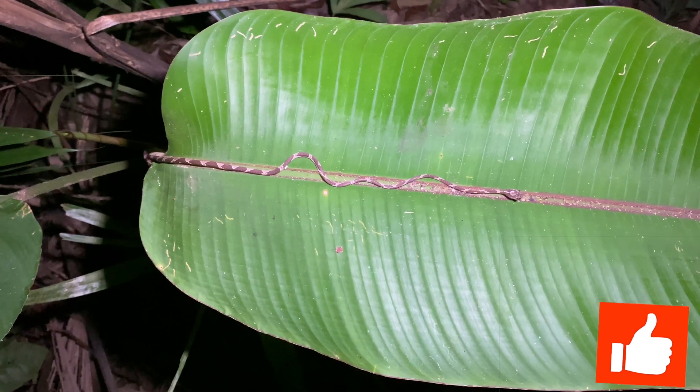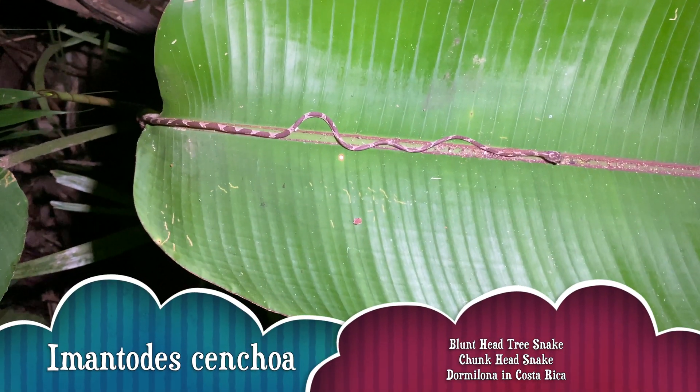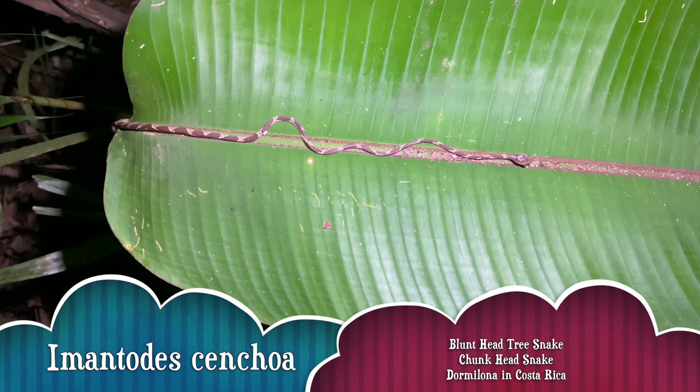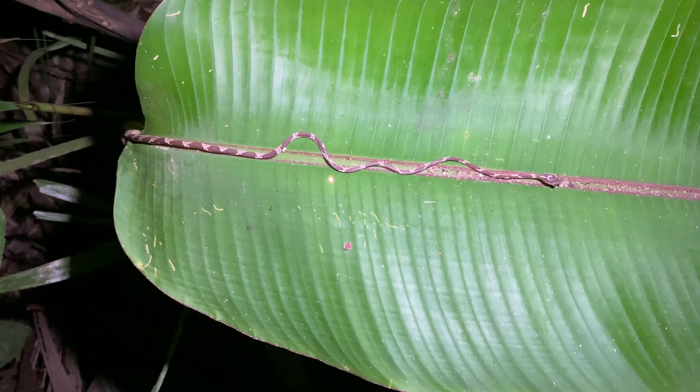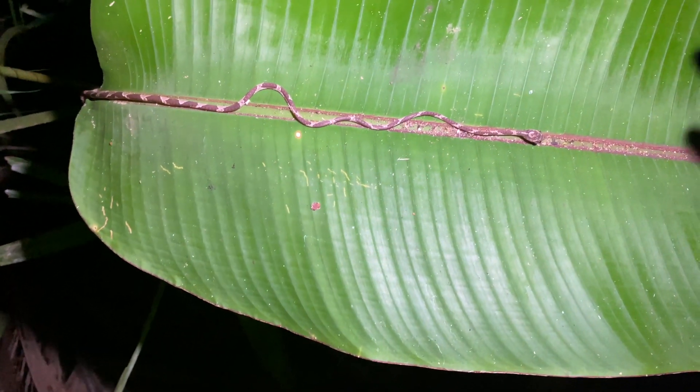Another Blunthead Tree Snake right along the center vein of this leaf. It's a sub-adult, very, very thin, as you can see.